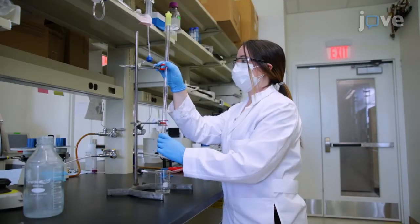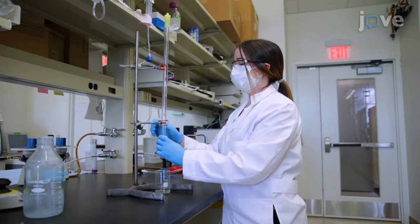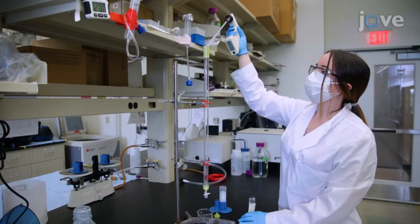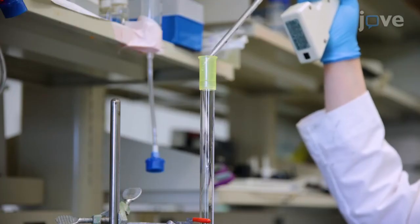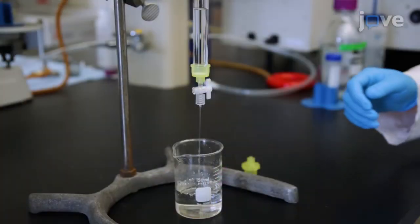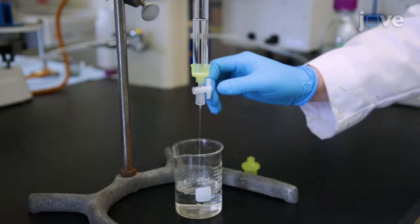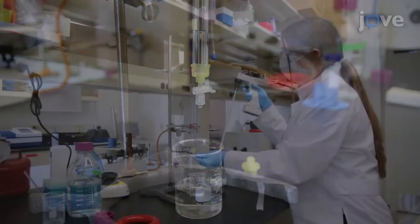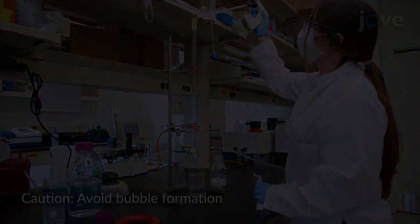Mount the column on a ring stand in the vertical position and fill the column with elution buffer to wet the walls before draining the buffer until only about 1 cm remains. Then carefully pipette the gel beads into the column.